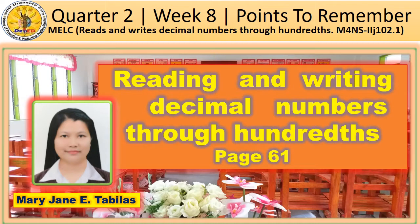Hi, grade 4, I'm back. Once again, I am Teacher Jane and in today's video, I am going to discuss the points to remember of the last topic in quarter 4, week 8 of your activity sheets: reading and writing decimal numbers through hundredths. Open your activity sheets on page 61 and let us study the lesson together.